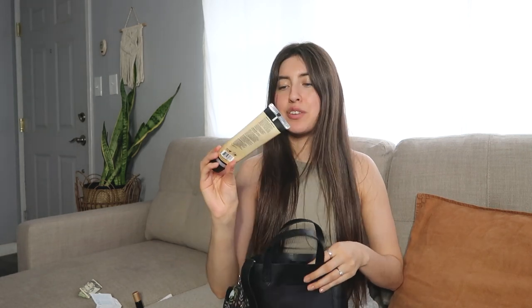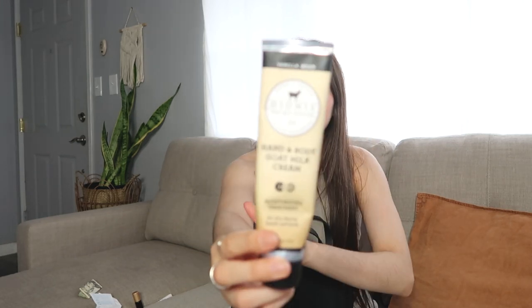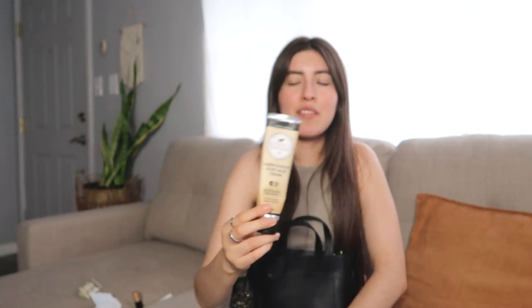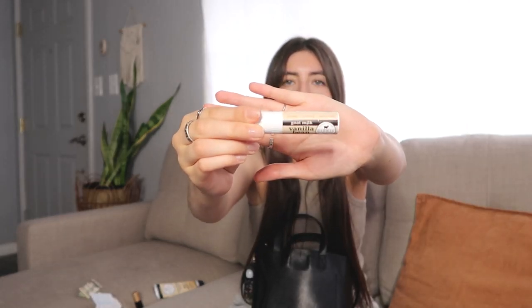Moving on to my bigger pocket — I also have this Dianess Hannah Body Goat Milk Cream in the scent vanilla bean. I love vanilla. I've talked about this brand before; I love them so much. You can find them at Ulta. I recommend their hand creams — I have a couple of friends that are hooked on those hand creams too. They come in various scents. Speaking of the lip balm, this is also by them in the vanilla bean scent as well, and I keep that in my bag in case my lips are dry.